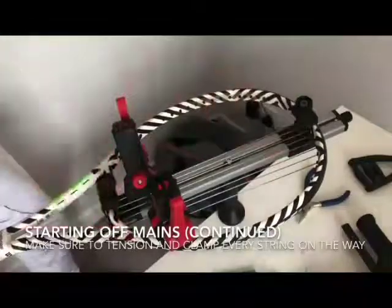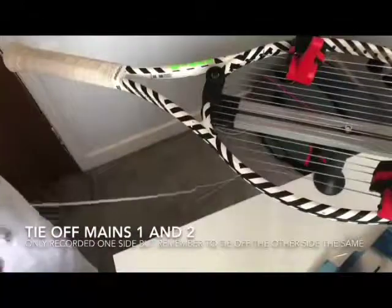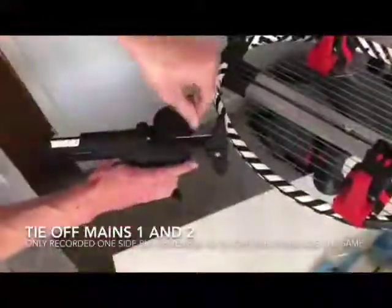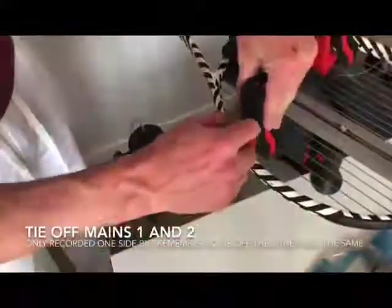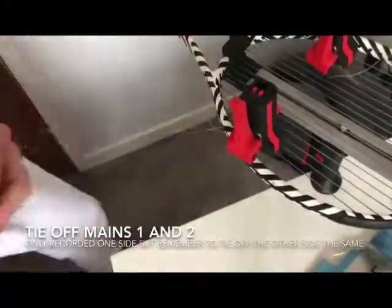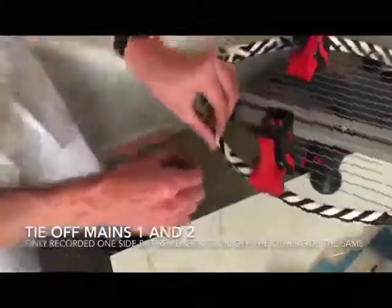Now we've come to the tail. I'm going to pull the tension on the last string to 52.5 pounds instead of 50 pounds — just because when you go to tie it off it can lose a little bit of tension. I clamp it, snip the end so it's easier to go through, and then go through the first mains I come to.